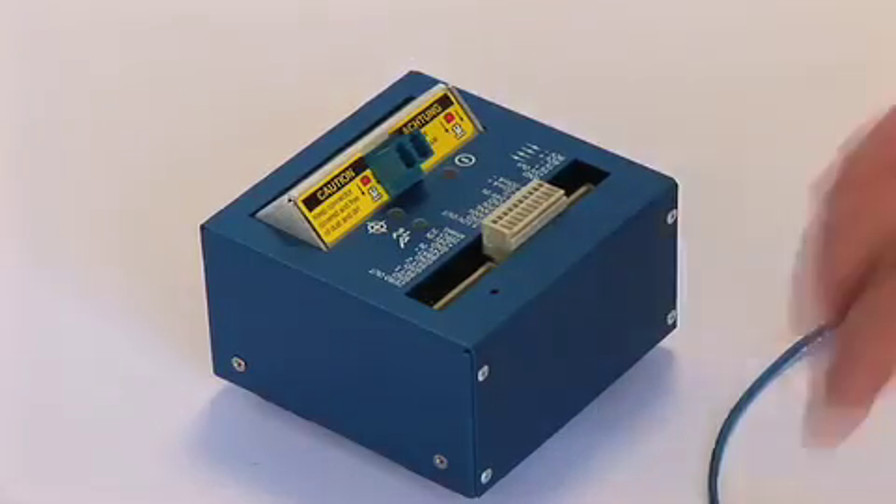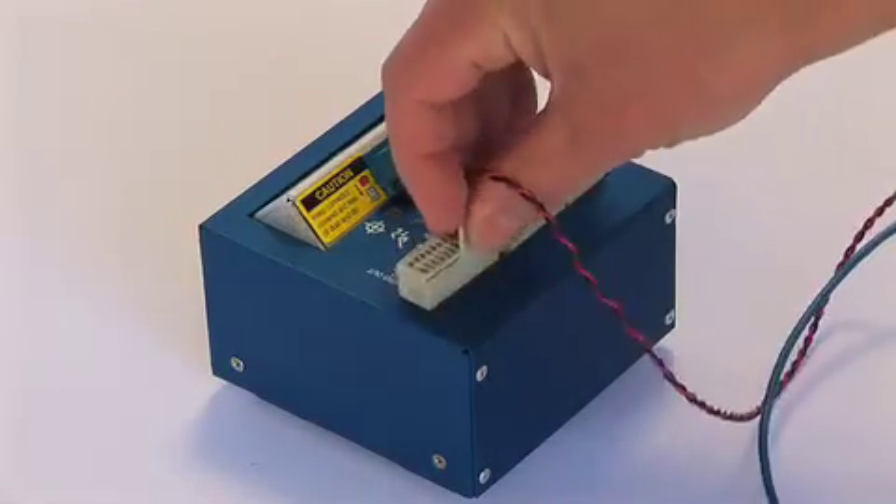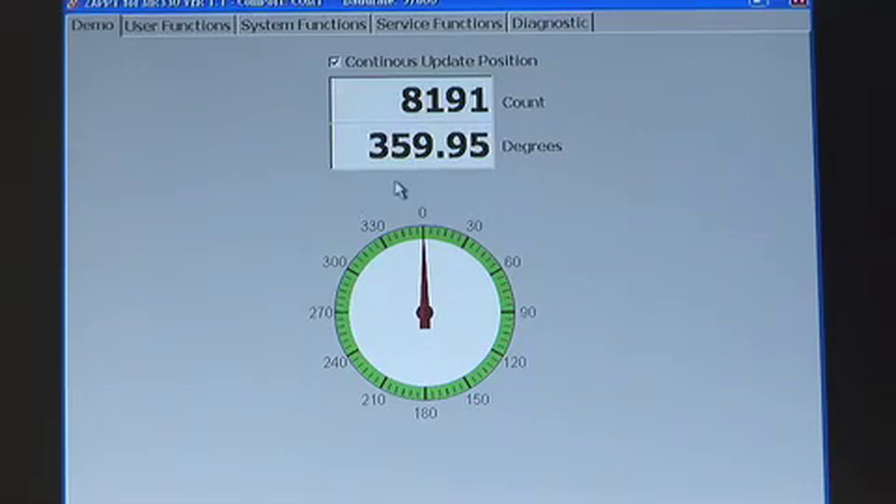To start up the system again, we plug in the serial interface and restore the 24-volt DC power to the unit. For now, we leave the fiber optic cable unplugged until the readout software is running. While the sensor is disconnected, the maximum readout of 8191 will appear.